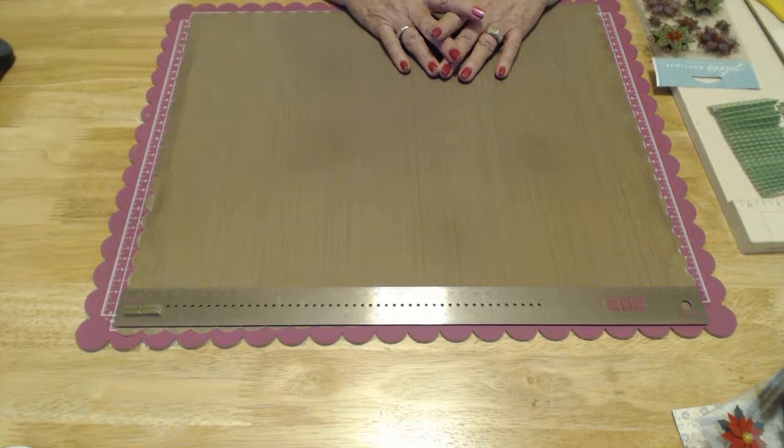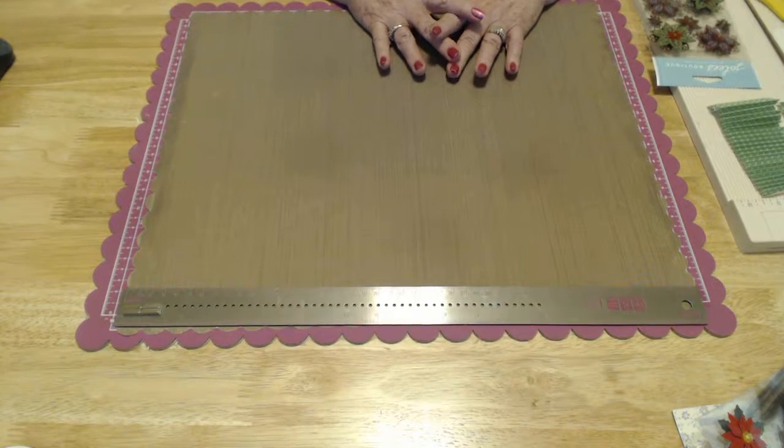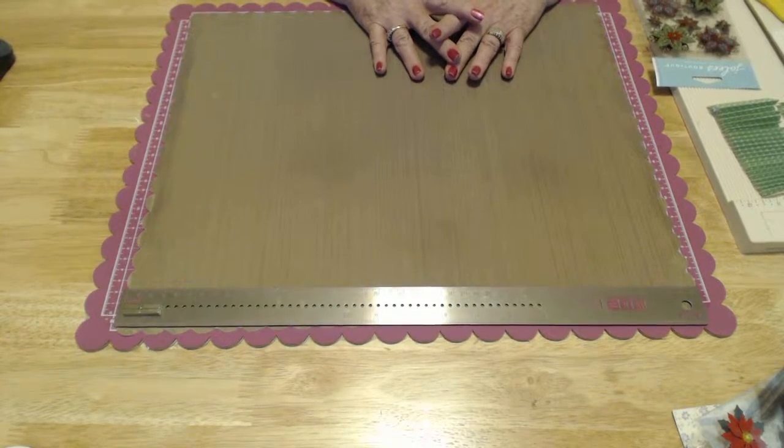Hi, this is Hazel Marie. Welcome to my craft room. Today we are going to work on another Christmas project. This one is going to be a rosette tree.